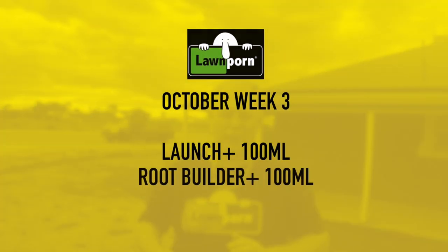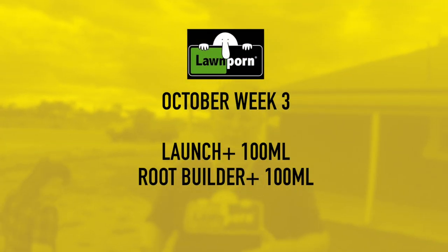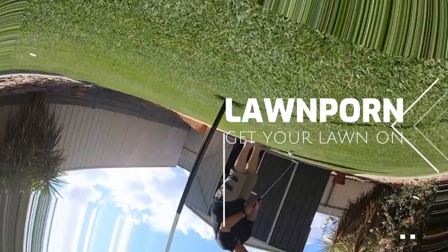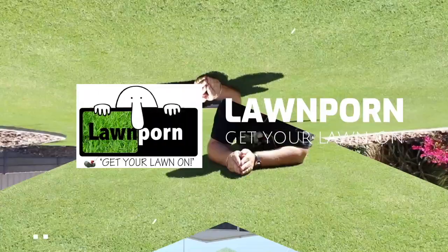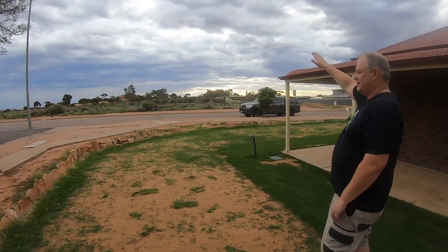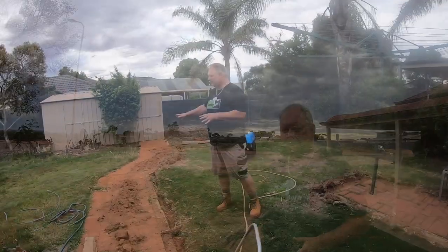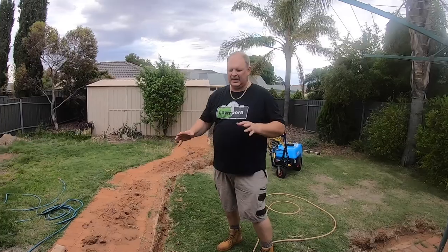G'day everybody, this video is about week three of the October Spring Program 2020, which is 100 mils of Launch and 100 mils of Root Builder tank mix for 100 square meters. It's Friday the 16th of October. I'm doing my week three application now because I'm going to have a busy weekend — I'm gutting the backyard and putting in irrigation, and I'll also make a little video about that.